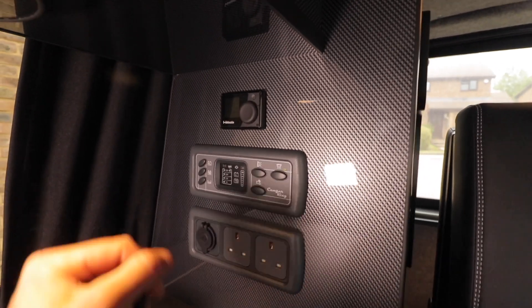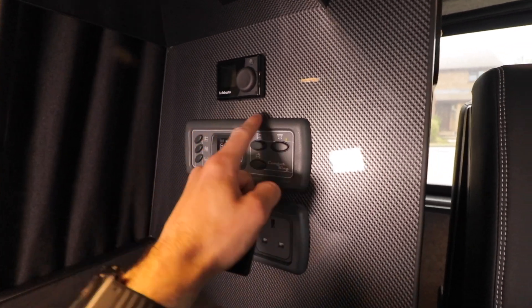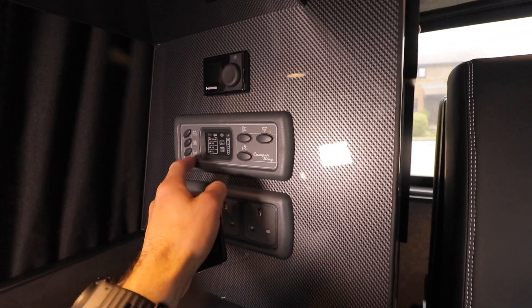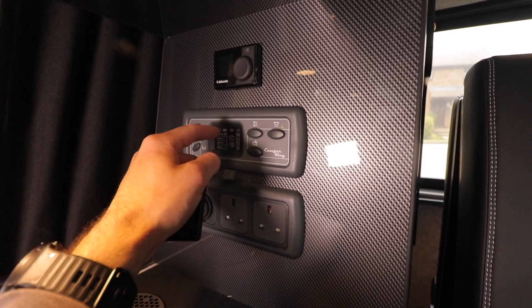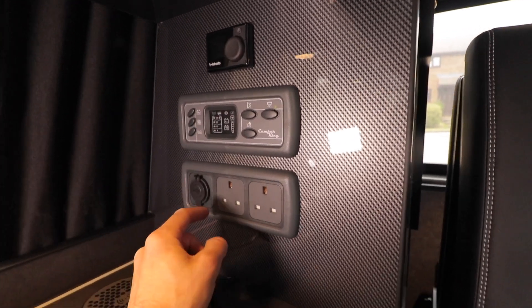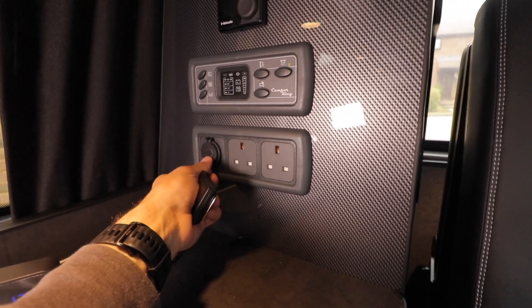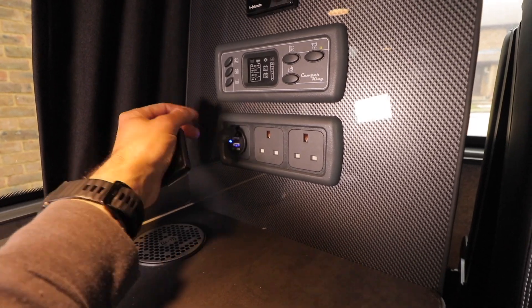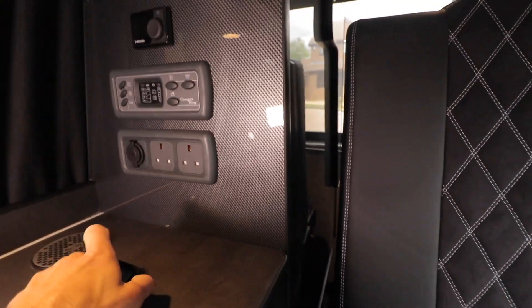Here's my control panel. Got the Webasto diesel heater there, my PMS — power management system — here, where I can check my water levels, my battery levels on the leisure battery and on the vehicle battery. I've got my AC outlets for when I'm on electric hookup, USB chargers, and a wireless phone charger. So I've just got to figure out the layout.